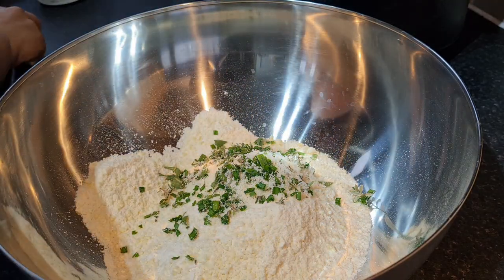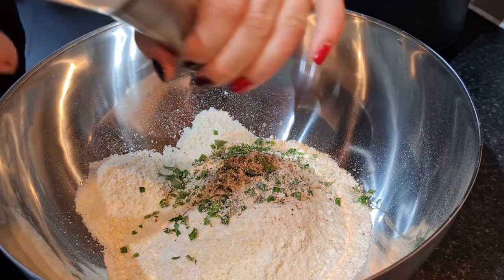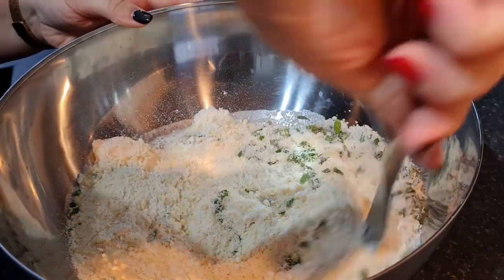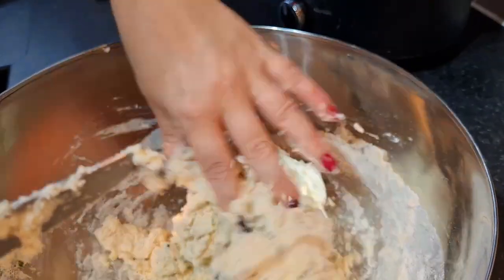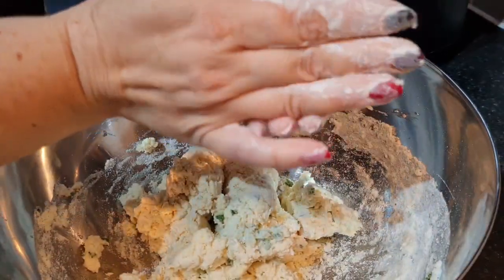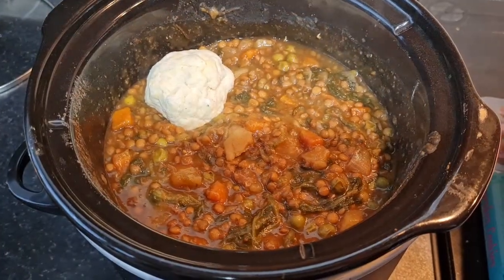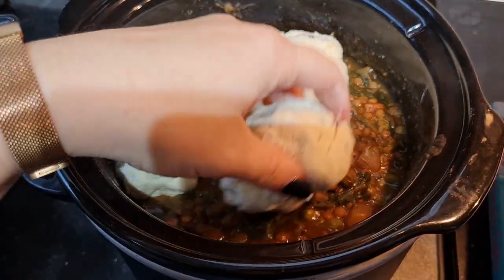I've got 250 grams of self-raising flour mixed with 140 grams of cold butter, done in my food processor. I've added 50 grams of grated parmesan - you could also use a vegetarian cheese - a tablespoon of dried herbs: sage, chives and thyme, and salt and pepper. Then about 100 millilitres of water. Mix with a knife until it all comes together. Don't over-mix, you want them light. Flour your hands and roll them into ball shapes. I do seven because my slow cooker isn't very wide, but you could transfer the stew to a dish and finish in the oven. I'm putting them all in the slow cooker and leaving them for about an hour.